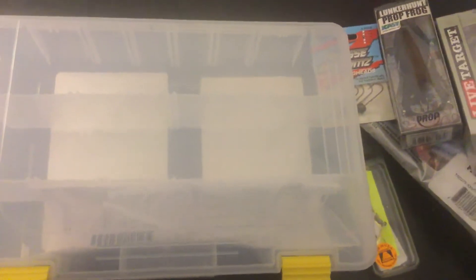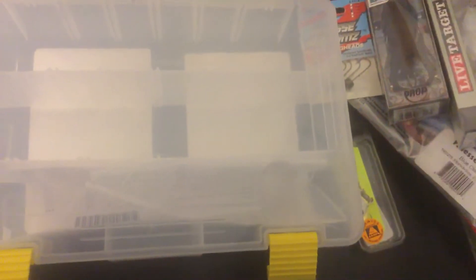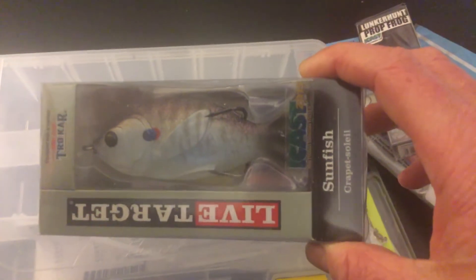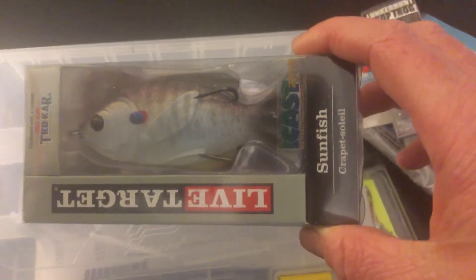I don't have my other tackle box because I got a waterproof Plano 3600 one. Don't forget to subscribe and comment on the lures I got, and if you have any advice or suggestions for new videos, let me know.